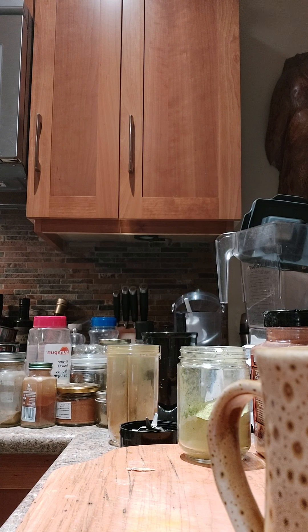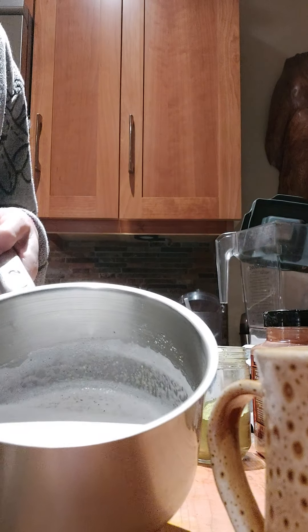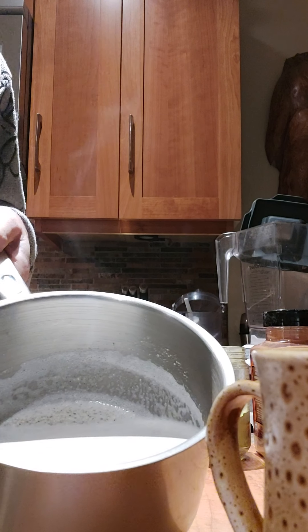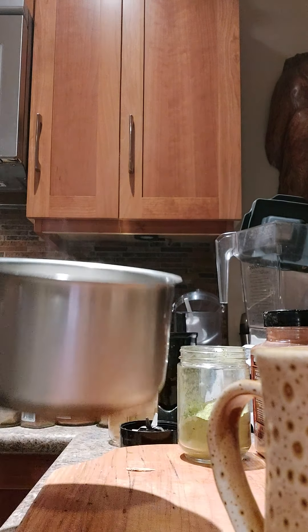Hi, it's Dana Lynn from the Darmacy. I am going to make one of my hot drinks this morning. I've already made my hemp milk — that's it all heated up here — three tablespoons of hemp seed with two cups of water.